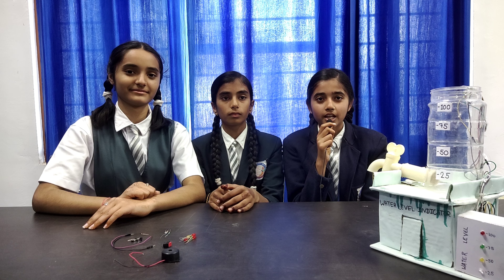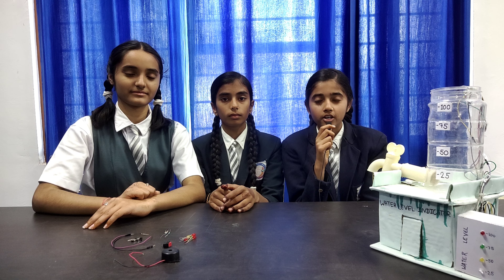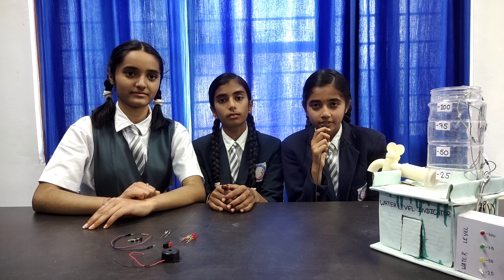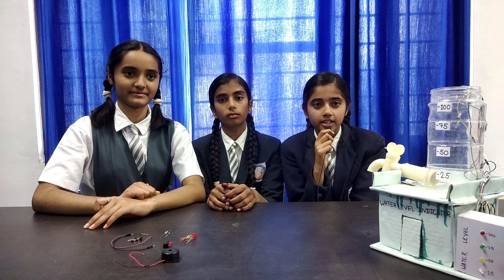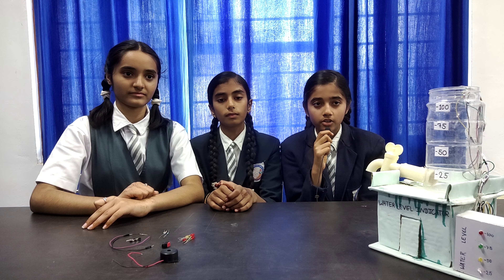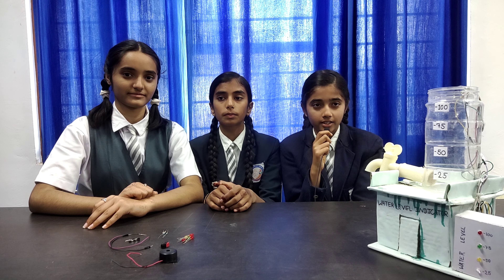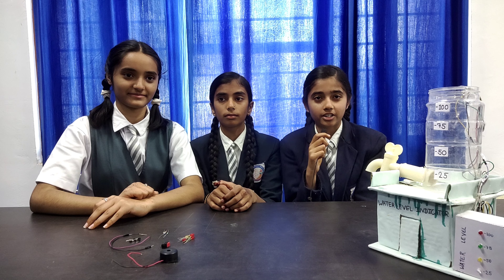This indicator machine helps us to know the level of water. It uses different colored LEDs. Red light indicates 100% water level. Green light indicates 75% water level. Yellow light indicates 50% water level. White light indicates 25% water level.